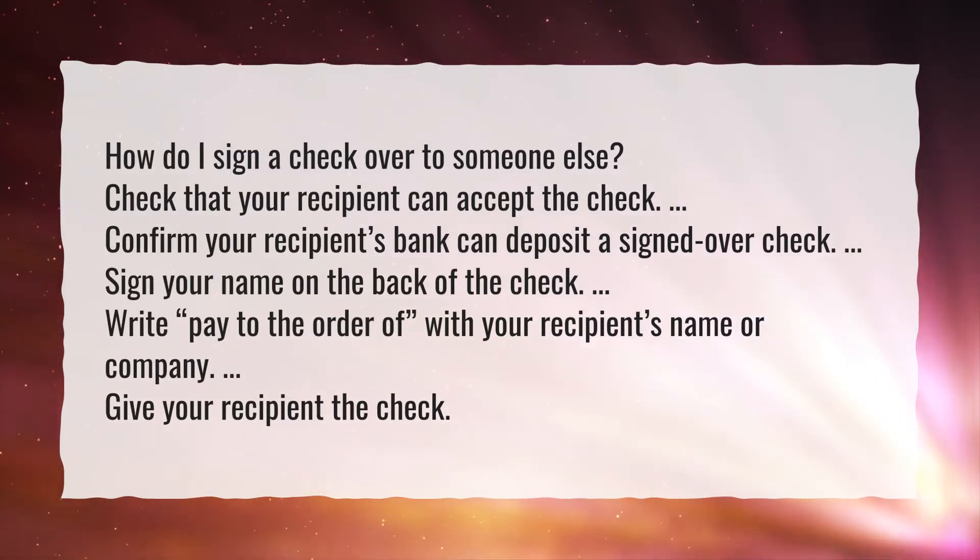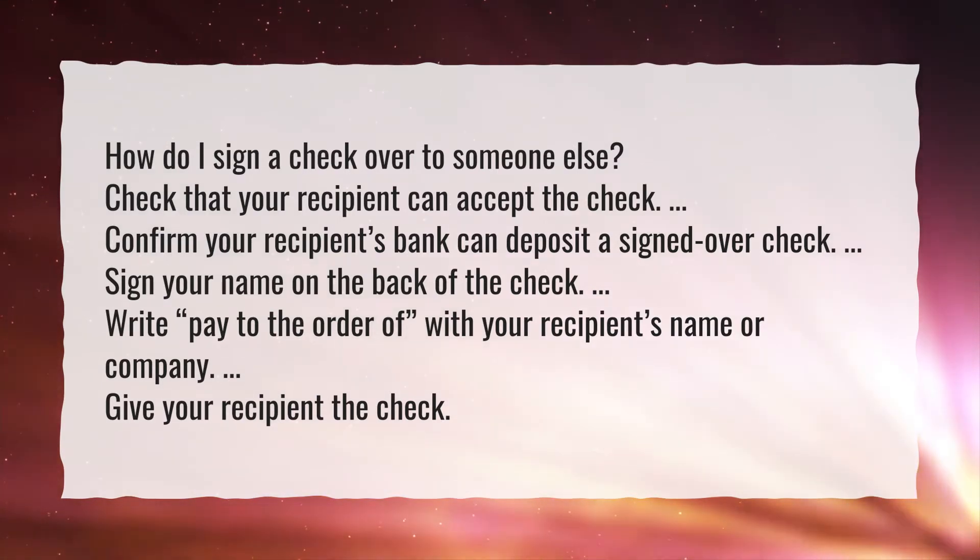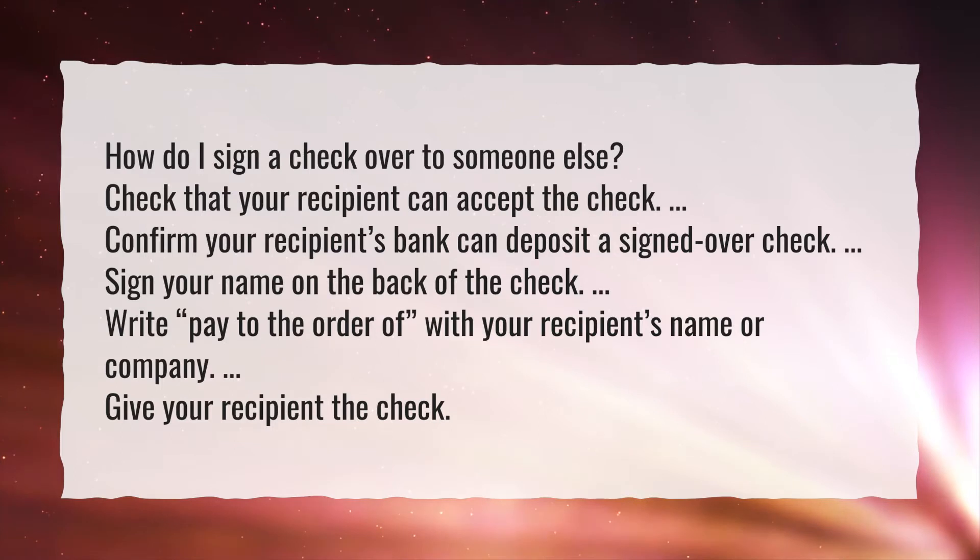Sign your name on the back of the check. Write 'pay to the order of' with your recipient's name or company. Give your recipient the check.